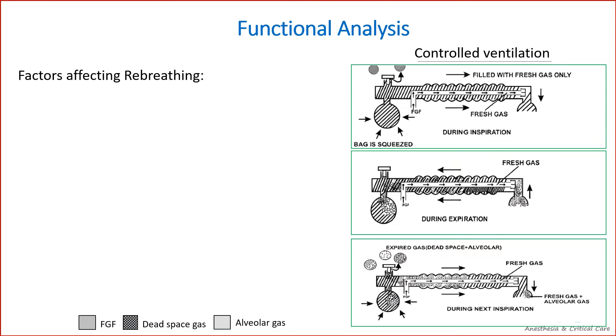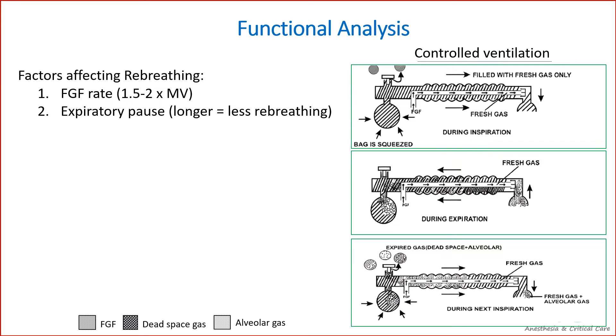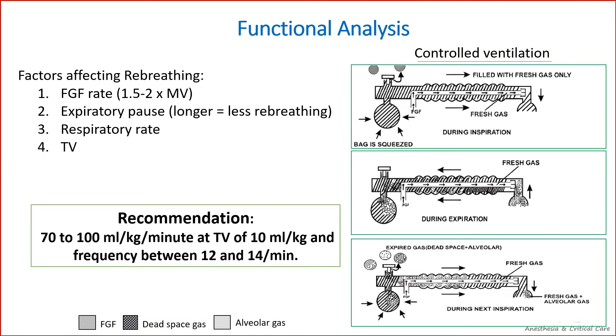Rebreathing can be avoided by keeping the fresh gas flow high — 1.5 to 2 times minute ventilation — or by increasing the expiratory pause so that fresh gas can push exhaled gases down the tubing toward the reservoir bag to be vented out. Other influencing factors are respiratory rate and tidal volume. The good thing about controlled ventilation is that these parameters can be controlled by the anesthesiologist to maintain normocarbia even with rebreathing. Fresh gas flow recommended is 70 to 100 mL per kg per minute with a tidal volume of 10 mL per kg and frequency between 12 and 14 per minute.